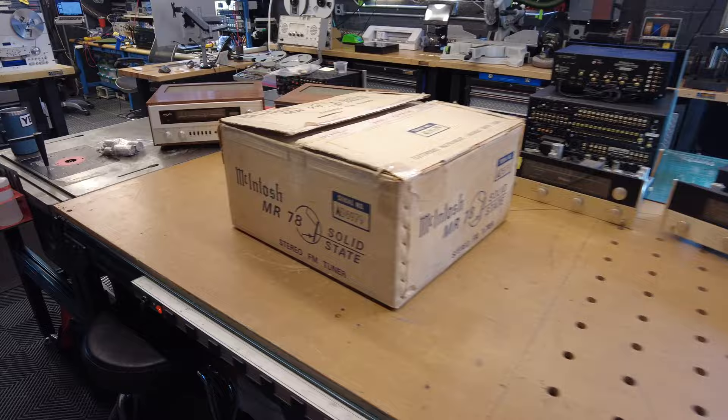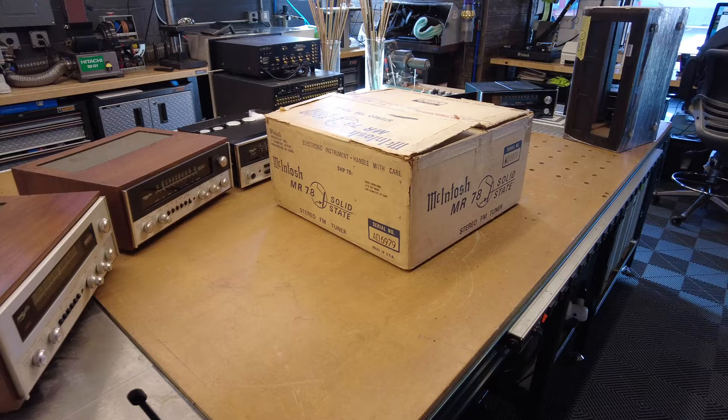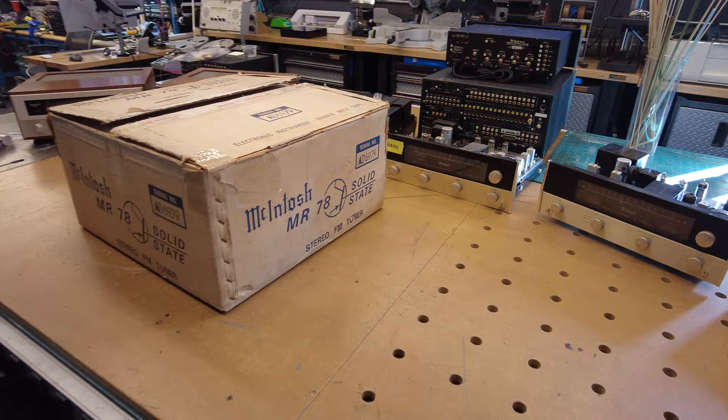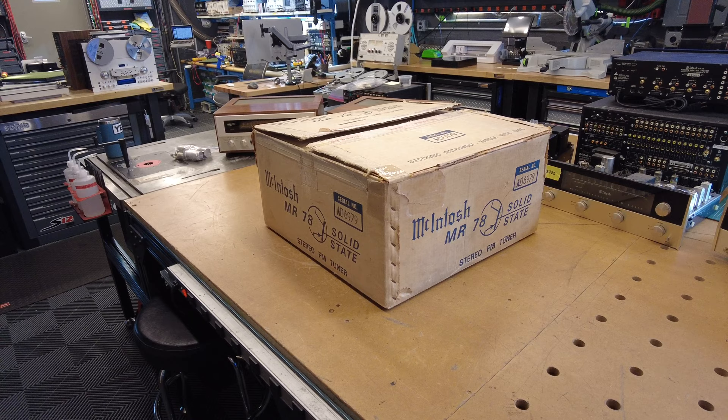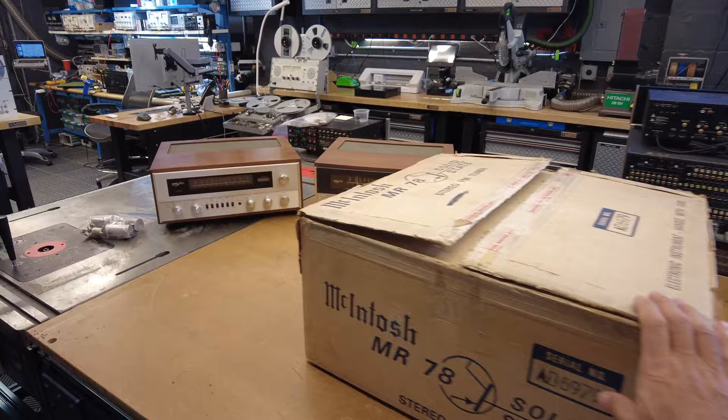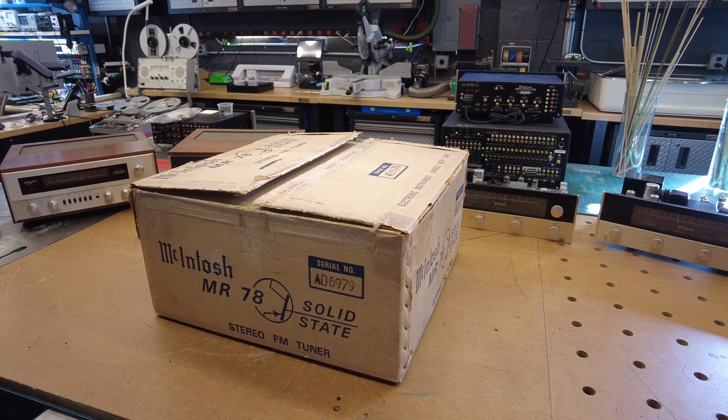Let's start by talking about the price of this thing. In 1972 — it actually ran for a bunch of years, but the earlier models were 1972 — this would have retailed for $1,699. Elliot looked this up in the Department of Labor calculator, and it's around $12,000 today, which is insane for a tuner, but it was a pretty complex tuner. It was expensive to make, not just because of the glass and the metal chassis, but it had fairly intricate circuitry and a pretty expensive development process as well. The current model from McIntosh is even a lot less than that, even though it has a billion more features.